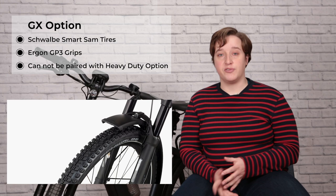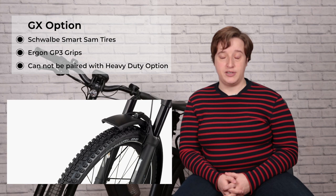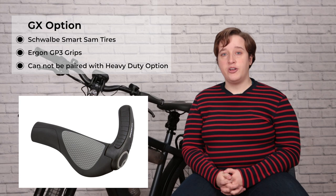The last two options to choose between are the GX option or the heavy duty package — you can do one or the other. The GX option comes with Schwalbe all-terrain tires that are smooth at the midsection for low rolling resistance but have nubs along the side, making cornering on dirt and gravel very easy. The GX option also comes with Ergon GP3 grips, which offer an ergonomic position when gripping the handlebar, as well as a secondary bullhorn position for alternate riding positions.